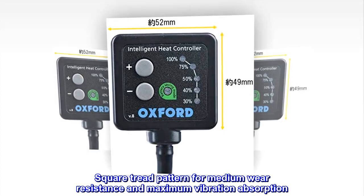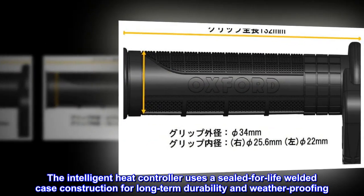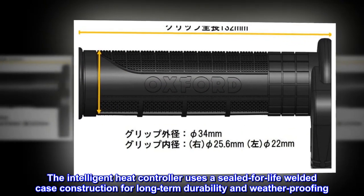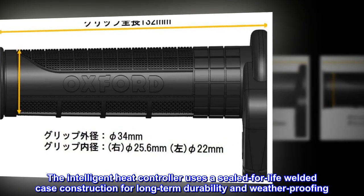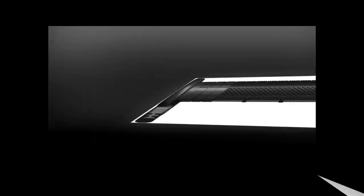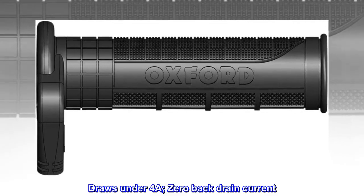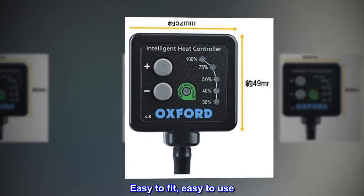Square Tread Pattern for Medium Wear Resistance and Maximum Vibration Absorption. The Intelligent Heat Controller uses a Sealed-For-Life Welded Case Construction for Long-Term Durability and Weatherproofing. Ergonomically Engineered Grips. Draws Under 4A. Zero Back Drain Current. Easy to Fit, Easy to Use.